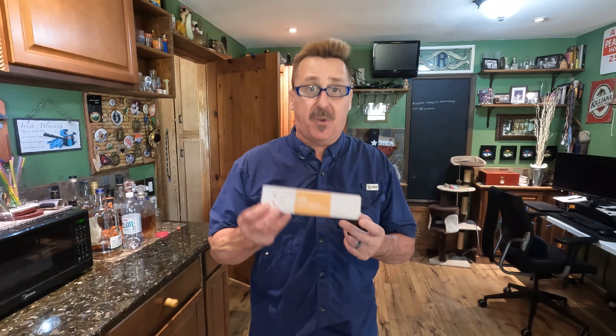Hey friends, doing a quick video. It's September the 11th, 9-11. I just released a video here. We did some work prepping the fall garden, but I want to talk about a product from Asoko — A-S-O-K-O.